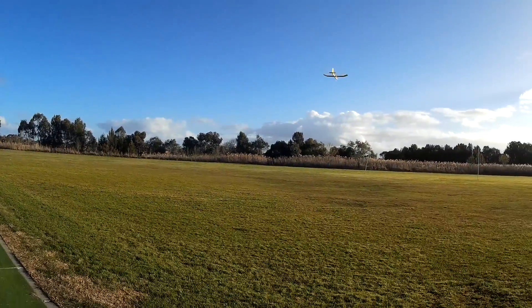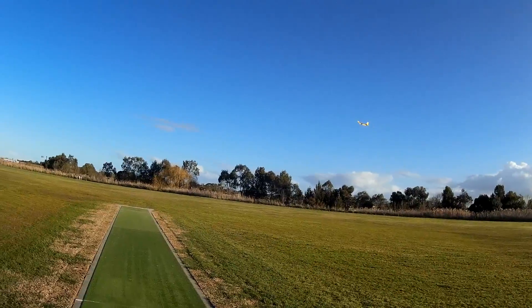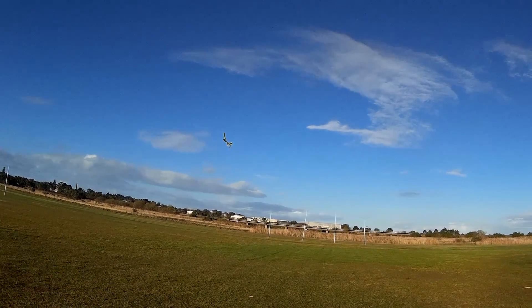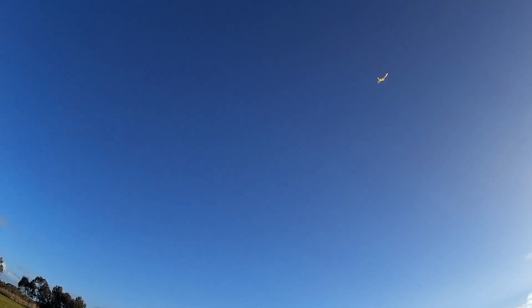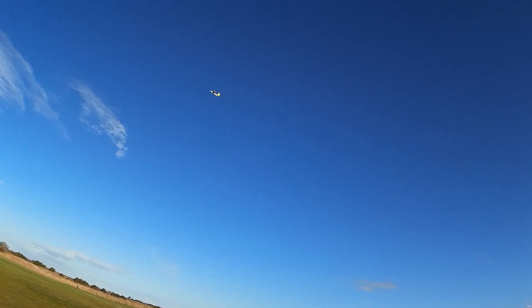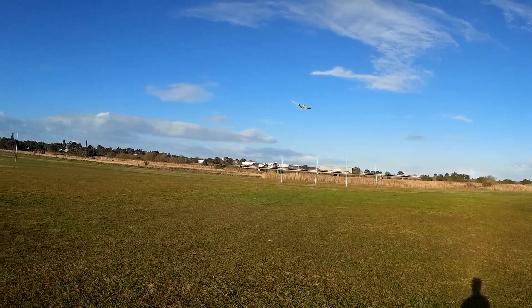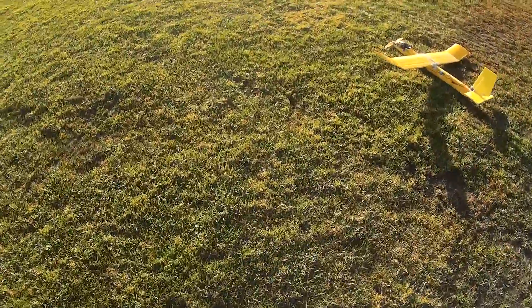Flying around on half throttle now that I've got a bigger prop — that's much better. Let's try full bore. That's much better. And I can actually glide it. Nice. Very nice.